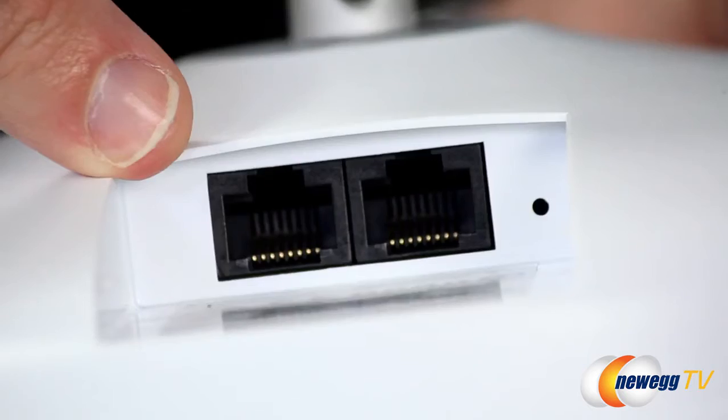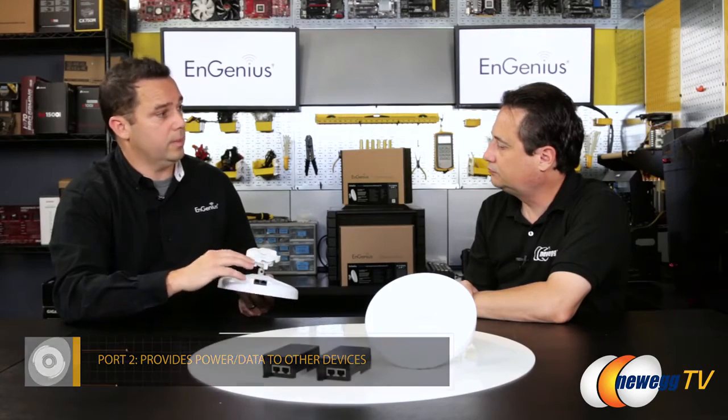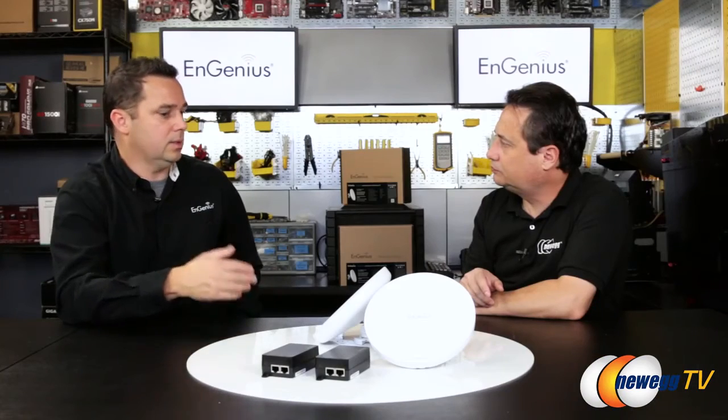It still only uses one Ethernet port. There's a primary port that feeds power and data, and a secondary port that can pass data or both data and power depending on the deployment. You could extend it further — we've had customers chain up to nine links together, where each link is two devices connecting at a given distance. The speed doesn't degrade simply by adding more units; speed depends on signal strength between each pair. As long as you have clear line of sight and a strong connection, speed is not degraded — unlike a repeater, where you're cutting bandwidth by 50% to 60%.